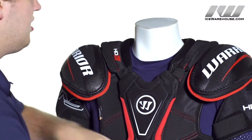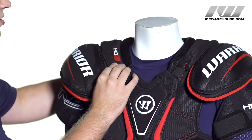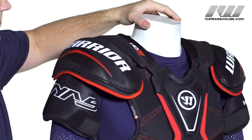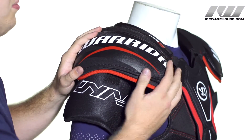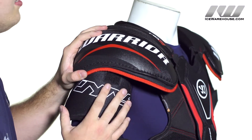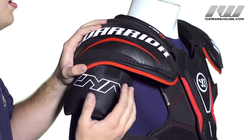Looking at the collar, we have nice comfort foams all the way around and medium density foams in the coffle guard for assault level protection. Now into the shoulder cap and bicep guard — both of these do have a thick layer of medium density foams on top reinforced with a multi-plastic insert to give you that comprehensive coverage.